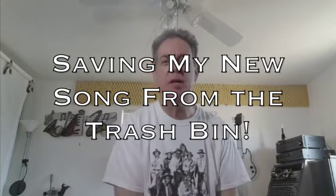Welcome back friends! Mark Piotr here. I've got a little problem. I've been working on an instrumental song for over two weeks now, and that's kind of a long time for me.